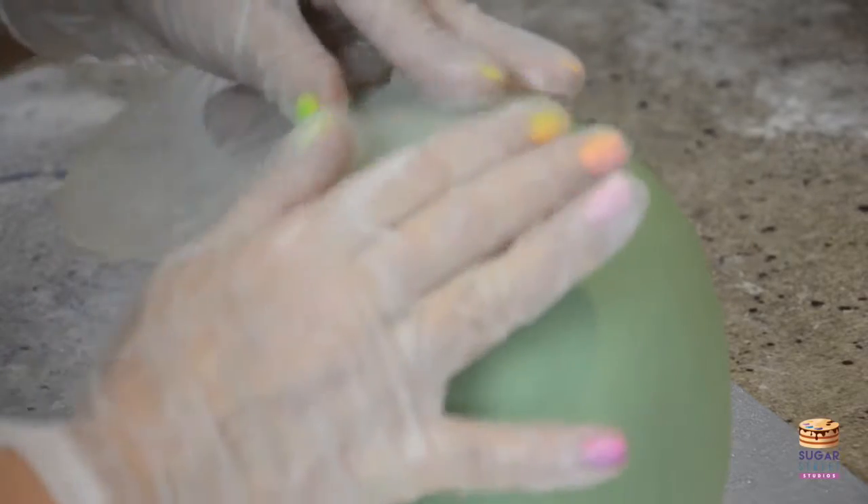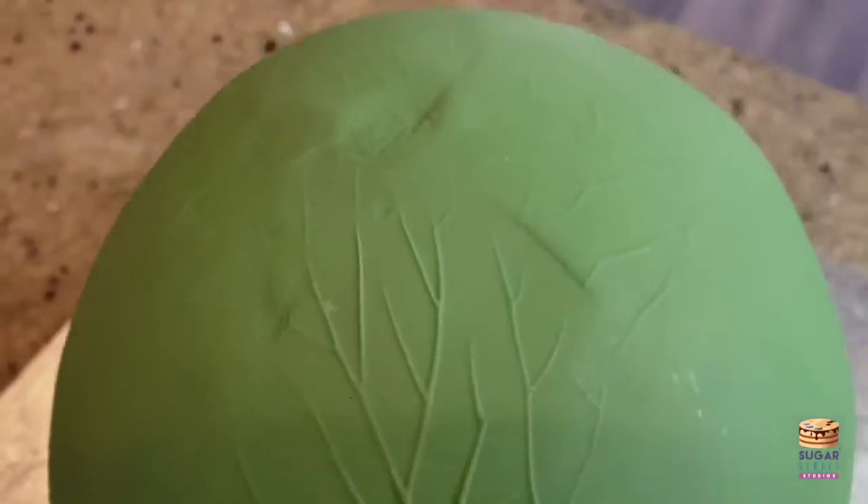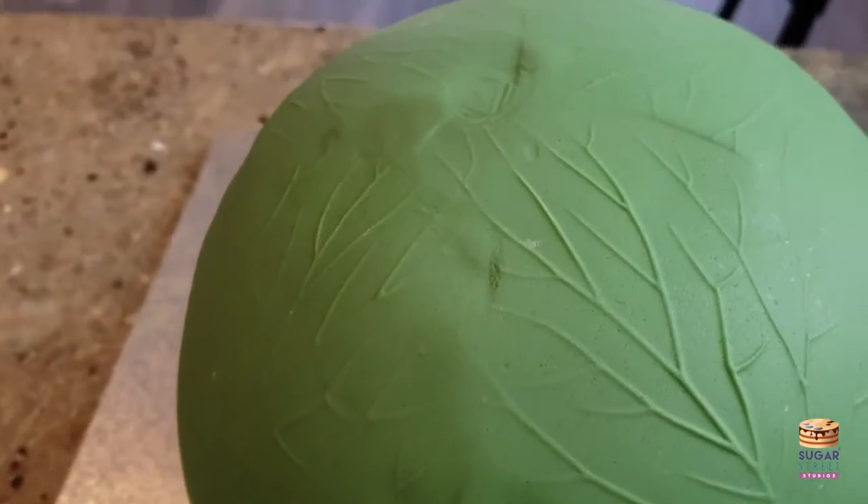This is a double-sided generic leaf veiner and I'm just impressing at the top so that I can create some veining.